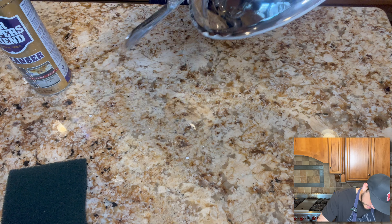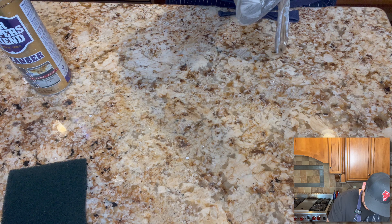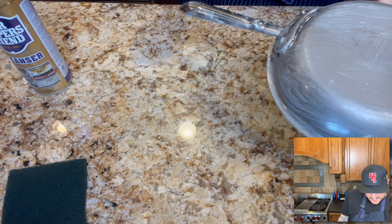Now that the inside's done, I'll just do a little bit on the outside. The outside's not nearly as bad. And that should be it — let's rinse it off.